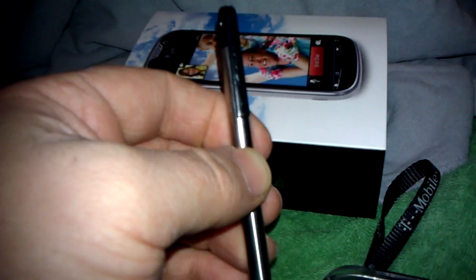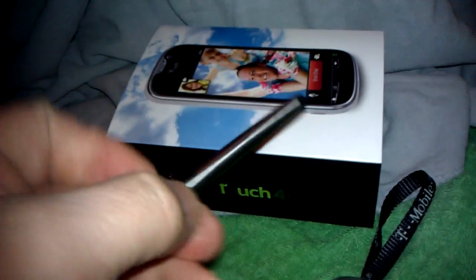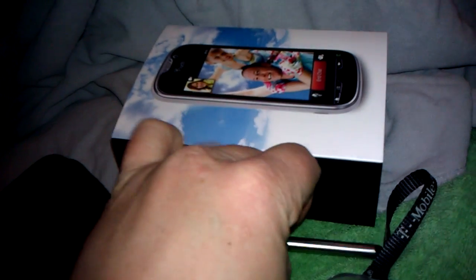My fiance picked that up for me — it's by mybat and it doesn't have a point. What it actually uses is a little rubberized soft jelly tip, and it works quite well on the screen of the myTouch 4G.